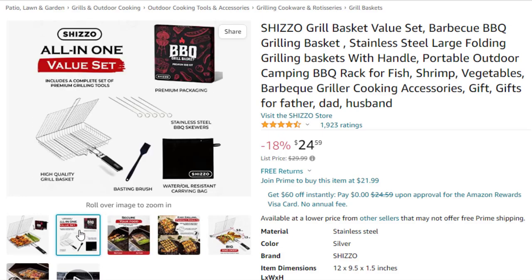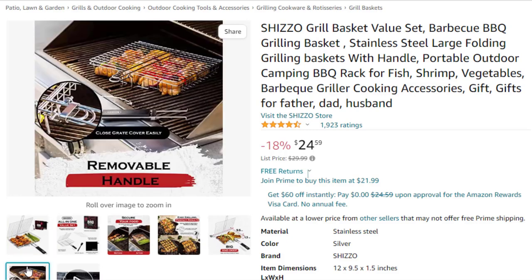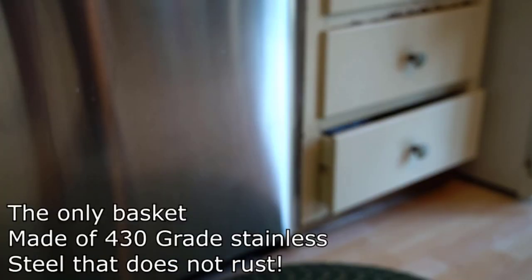A safer, easier, and more satisfying grilling experience. All-in-one — the Shizo Grill Basket has a large and deep grilling tray so you can grill different kinds of food all at the same time. Grill thick steaks and burgers along with your vegetables in a steel grid basket that measures 12 by 9.5 by 1.5 inches.